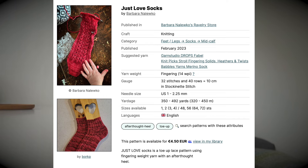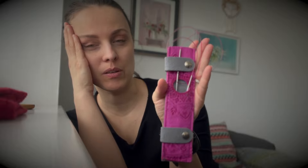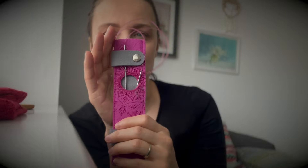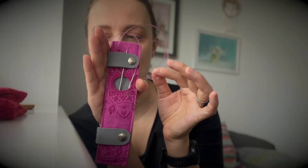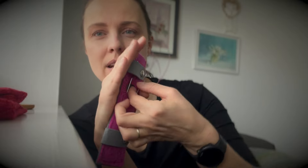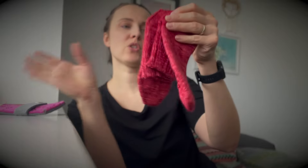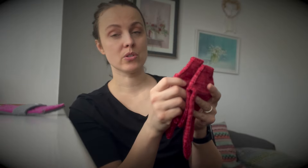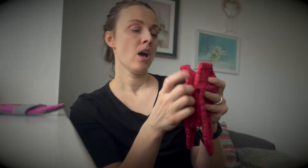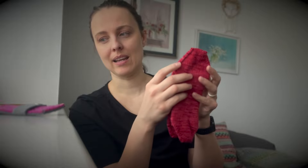In case you were wondering, this is fingering weight yarn. I used US size 1, 2.25 millimeter knitting needles. I use the long circular knitting needles for toes and heels. But then over here, if you have a short circular, I have a nine inch, so I was knitting it on nine inch. However, you can also make them on double pointed knitting needles, or just continue with a magic loop if you want. For me, it's quicker on nine inch.